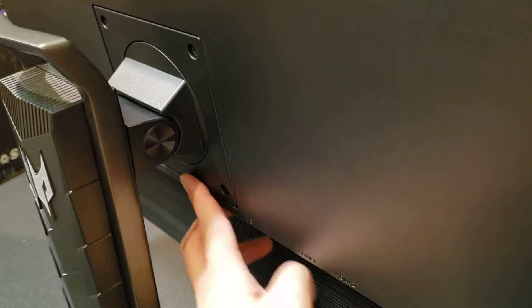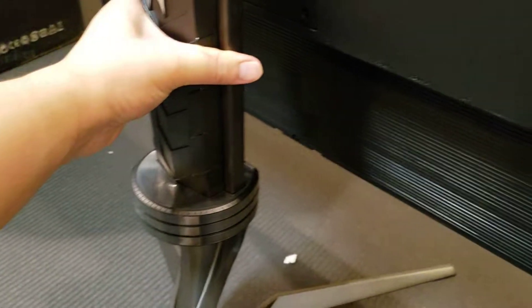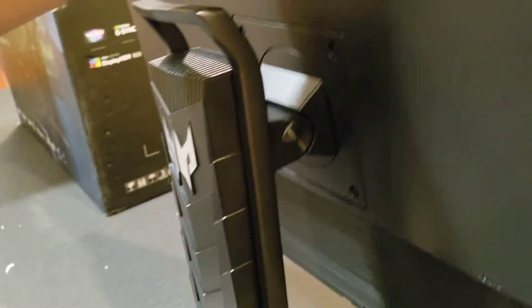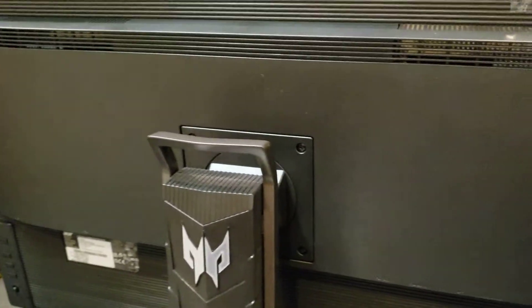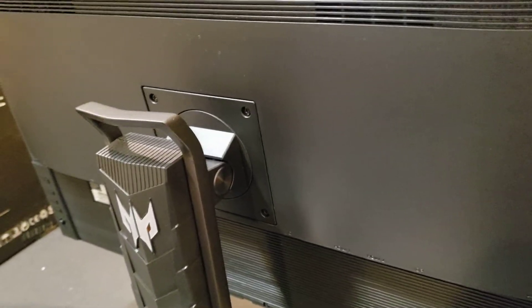It does have a VESA mount. By the way, it does come pre-assembled with the stand so I didn't have to put it on myself. The stand has a rotating axis, you can increase and decrease the height, and you can also rotate the monitor. I think you can rotate it but I'm not going to try.